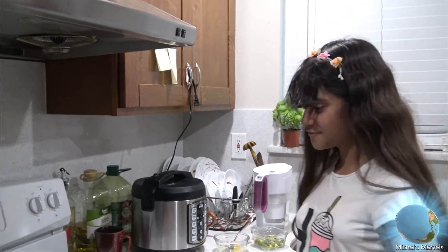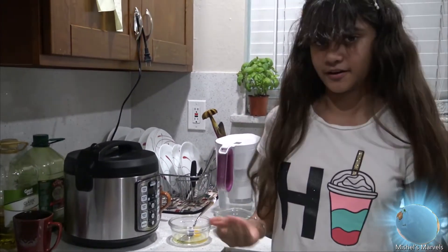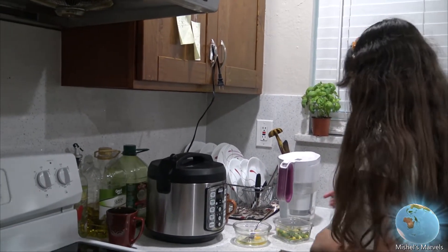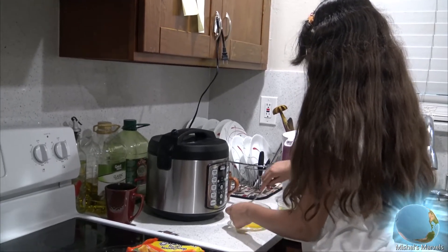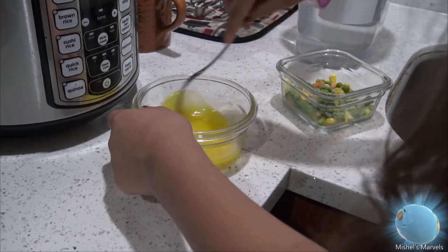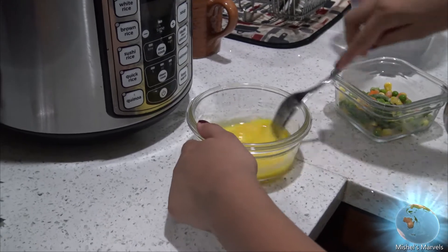Three minutes is up, the noodles have formed and I'm going to add in the next ingredients now. These are the extra ingredients I prefer, so if you don't want anything extra you can skip ahead. I'm going to stir this egg in — I already cracked it during those three minutes, so it definitely keeps to the three-minute mark. If you're going to crack the egg by yourself, make sure you have adult supervision. The water is really hot, but it's really fun to make and it doesn't even take that long.